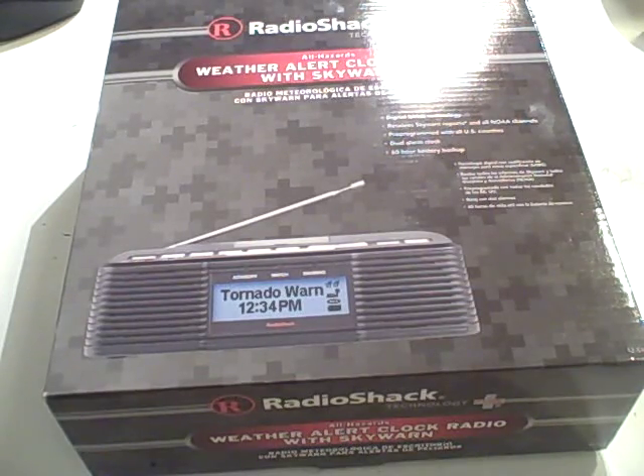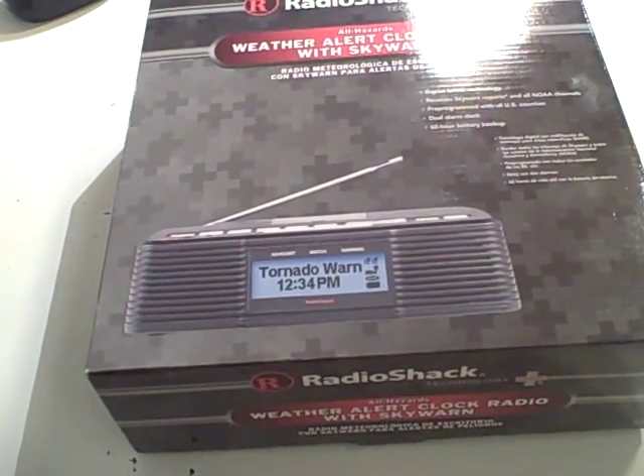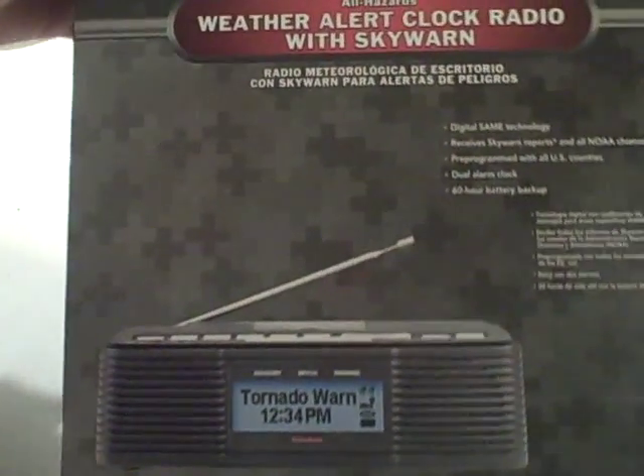Hey guys, it's P.C. Crane from 056. Look what I bought today. It is a Radio Shack 12-519 Weather Alert Radio with Skywarn.